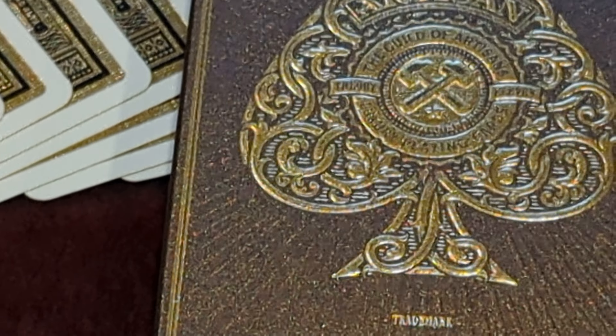With that being said, I hope you enjoyed. This has been day number 300 of a daily deck review, and this has been the Gold Edition Artisan Playing Cards from Theory 11. I'm the Canadian Card Collector, signing out — that's the video, thanks for watching, see you next time, bye!